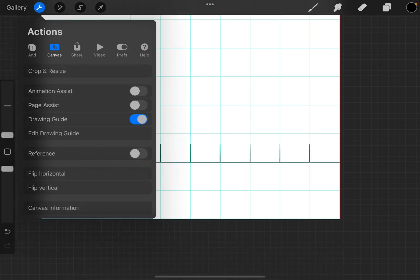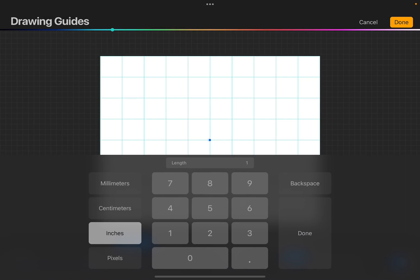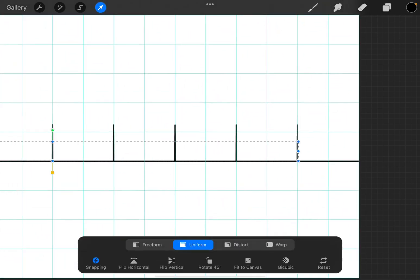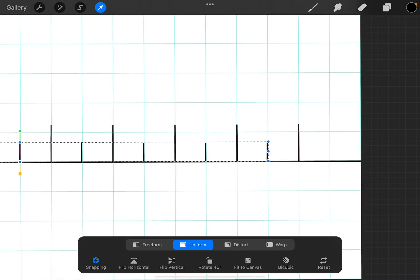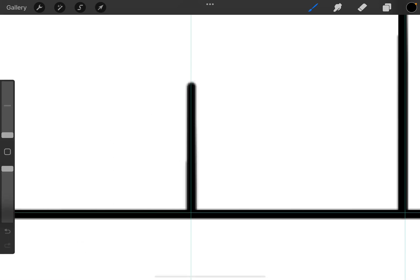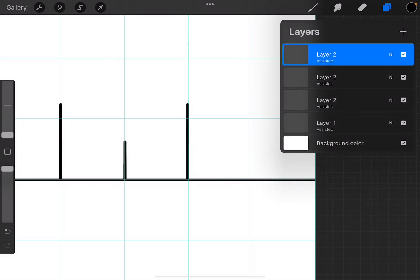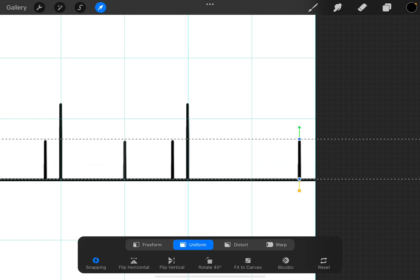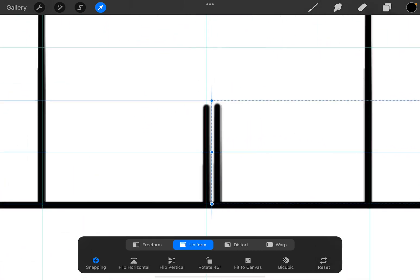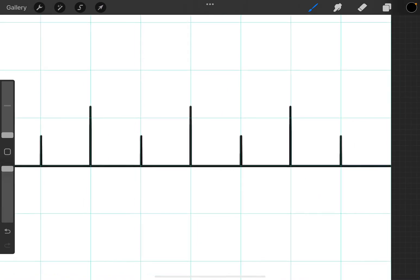Let's go over to Drawing Guide and Edit Drawing Guide. We're going to tap on the grid size and change it to 0.5, then hit Done. Then it's just a matter of taking this entire row — you'll have to use your eye to see that the line is there in the middle. It's going to leave an extra blank one here, so we're going to duplicate this and take that entire line and slide it down to match these two up against each other. And there we go.